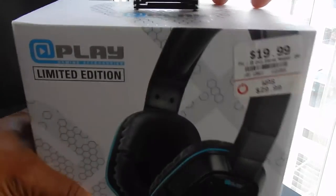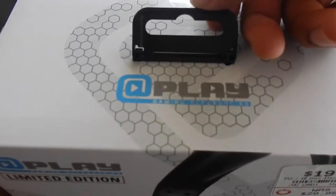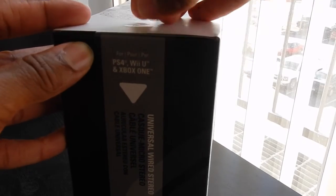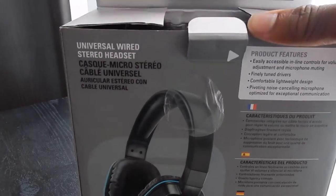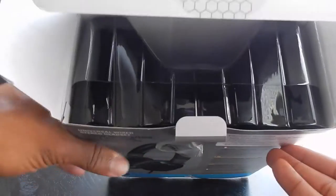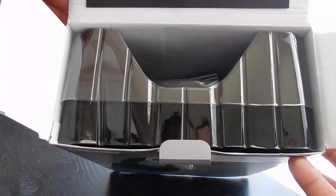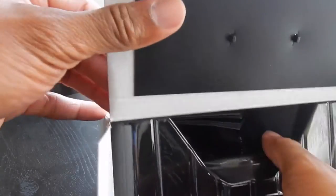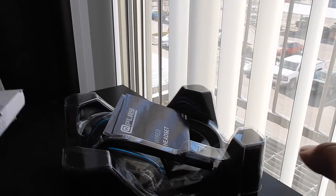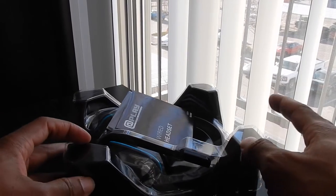Let's open it up and take a look inside. It comes with a little thing — I think that's more for the store display. There are handle tabs on each side. I'll skip the struggle of opening the box — nobody wants to see that. The box itself is not too luxurious, just basic packaging, and it slides out like that.